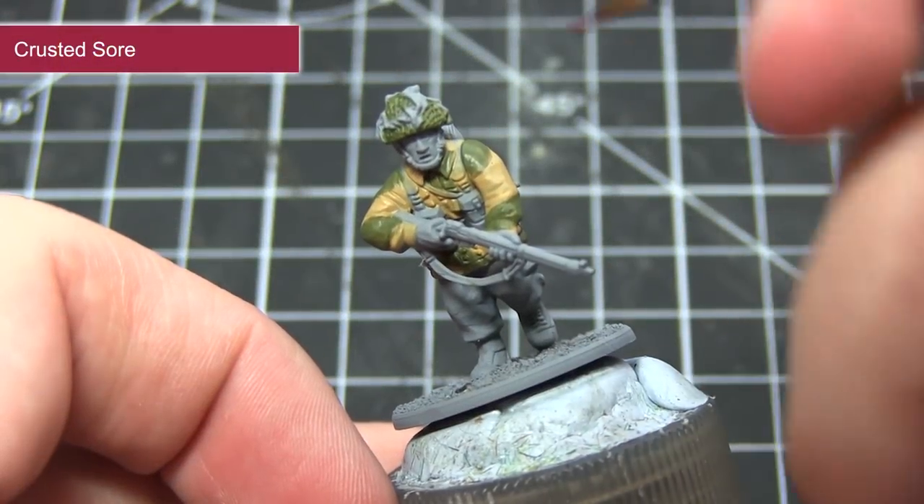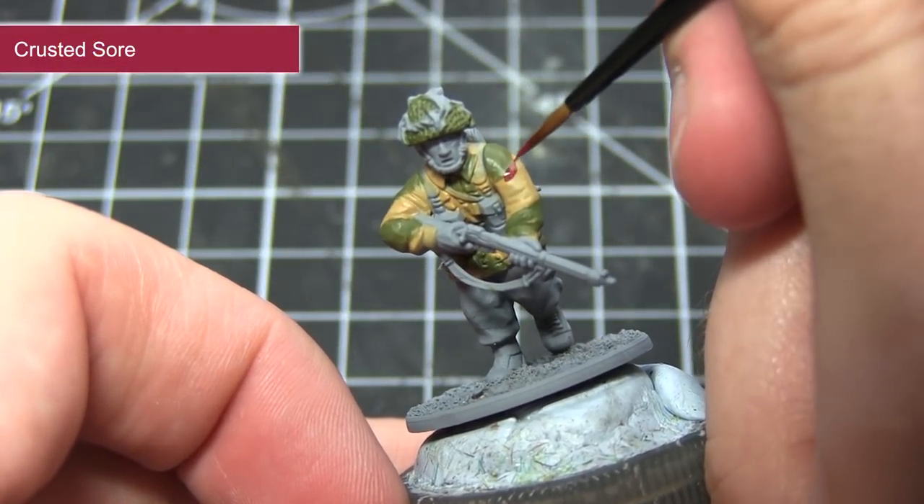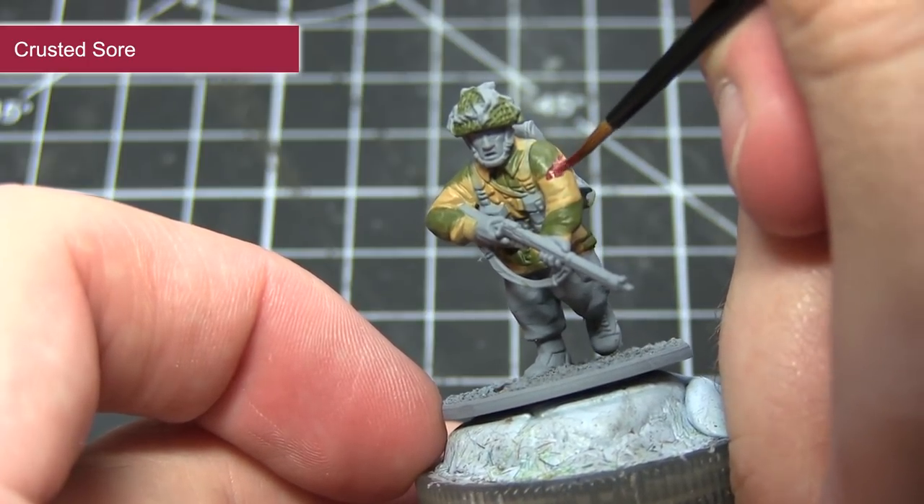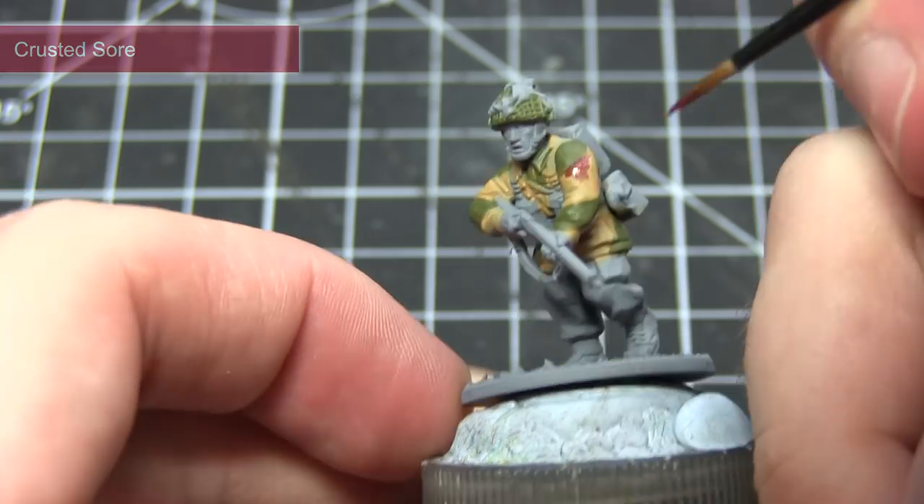The final step in completing the base colours for the camouflage pattern is to add some patches of Crusted Sore to the jacket. Again, apply this in random geometric patterns across the jacket and go for at least two thinned down coats.